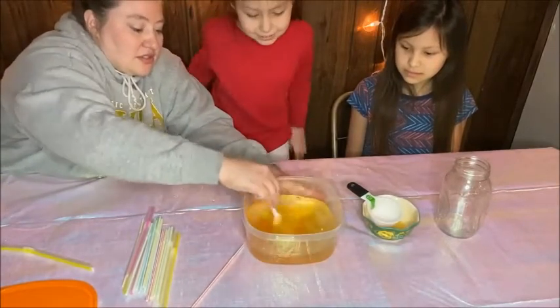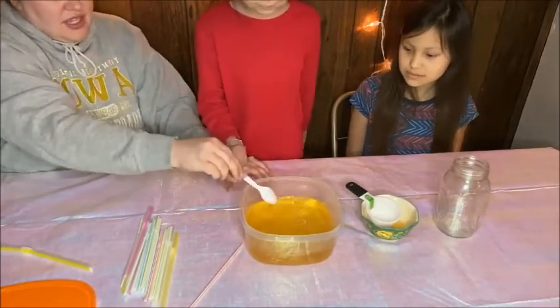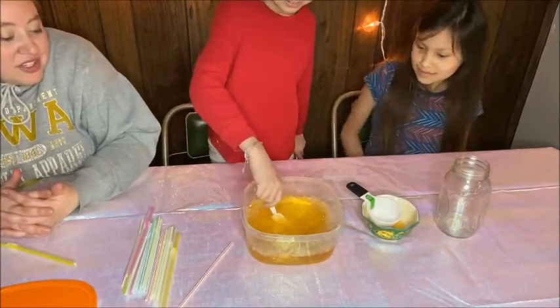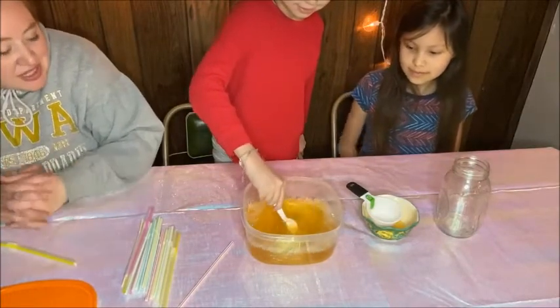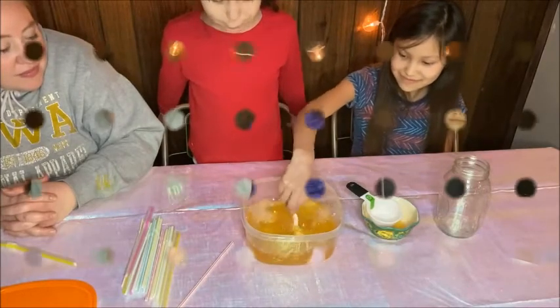Now let's stir it up a little bit. You guys can go ahead and stir it up. I definitely suggest doing this on your kitchen table — it's going to be a little messy, but not too messy. Now let's test out the bubble mix!